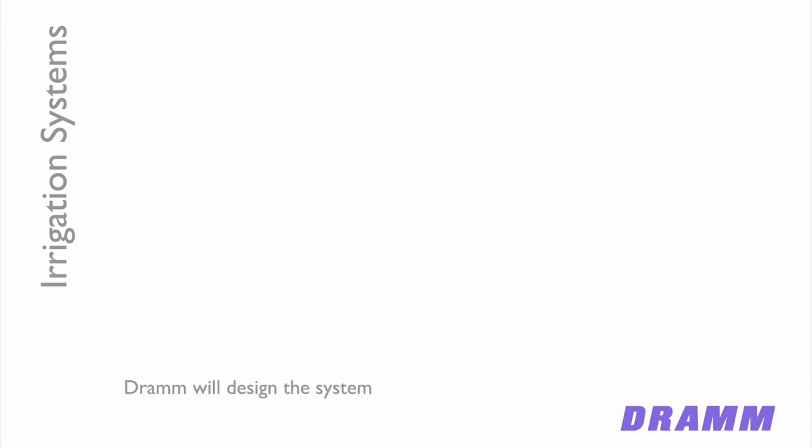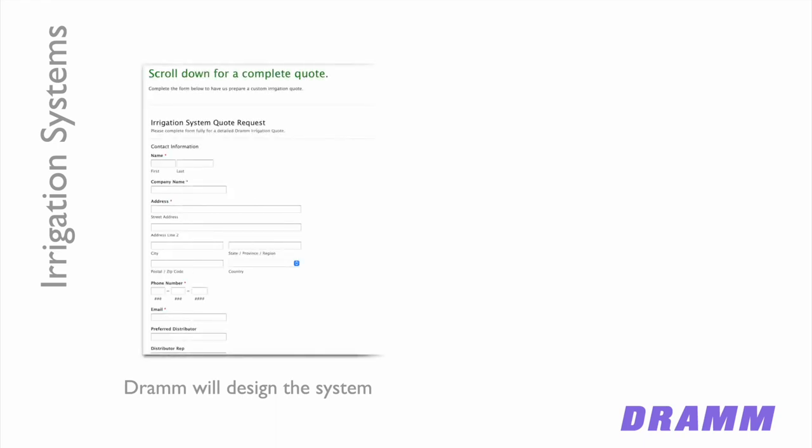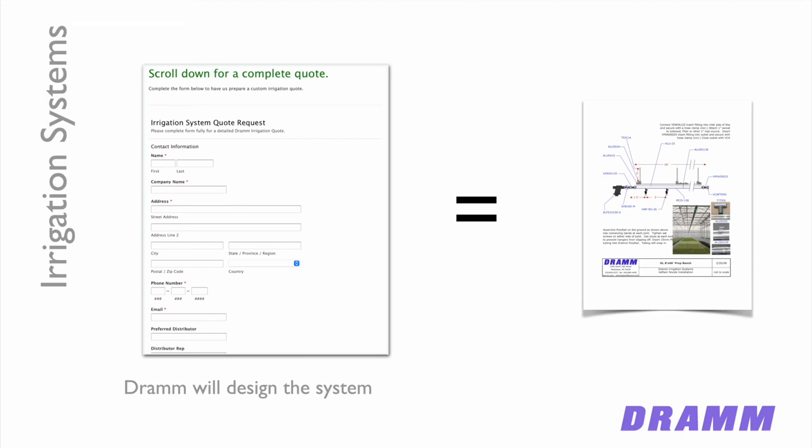When you're looking to design a system, you can contact your Griffin rep to collect the information, or go to our website and fill in a form to gather information for us to provide a quote. You can provide your distributor's information as well as your own contact information, and you'll receive a quote from us that will be a design unique to your facility, ready to go and easy to put together.